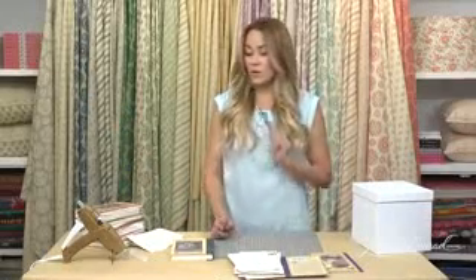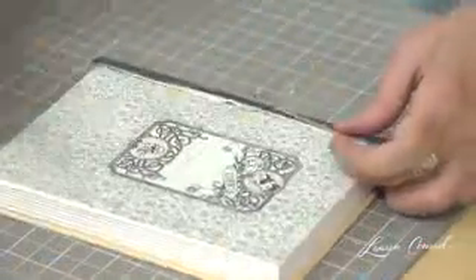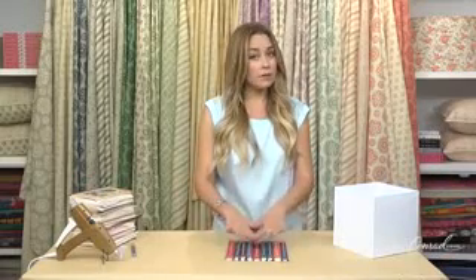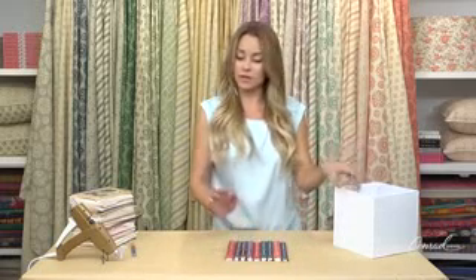Now you're going to continue that step with all of your books. Once all of your book bindings have been cut, you're going to place them in the order you want them to appear, and you're going to begin gluing them on the side of the box.